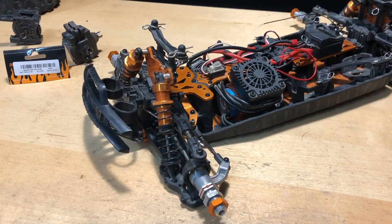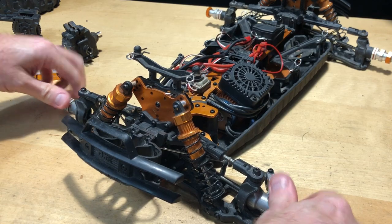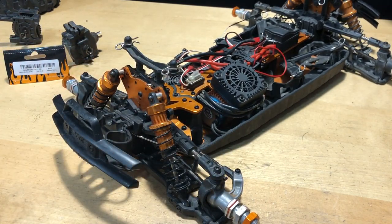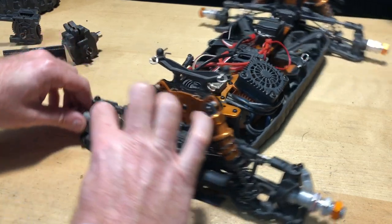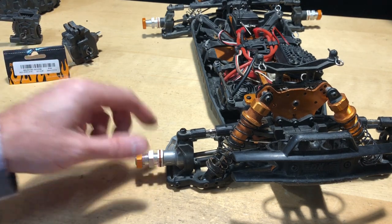Now that I've got it all reassembled as far as that front differential goes, it's not really that hard to do. Everything is good on that part. Now it sounds like the gear mesh is a little bit tight so I might readjust on that. Now I want to go ahead and work on this part that's just kind of loose — I'll check it and see if I can just tighten it up.